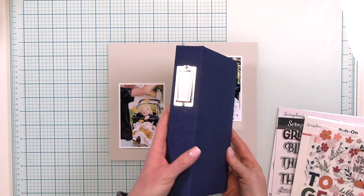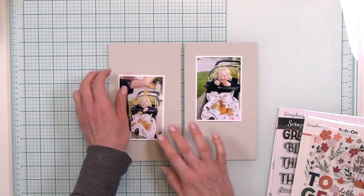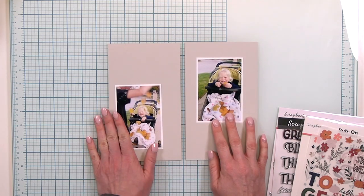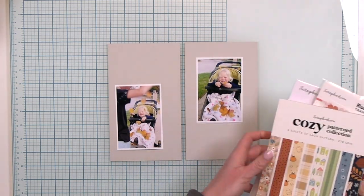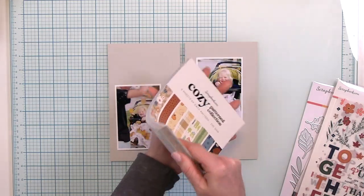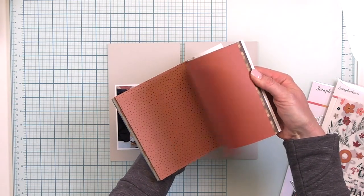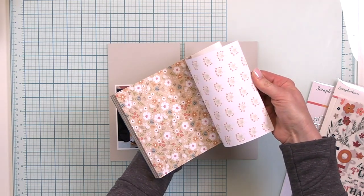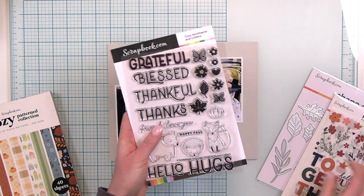These traveler's notebook spreads that I create live in this album from Citrus Twist Kits. I have already cut my base pages using Pebble cardstock from Concord and 9th. It's a really great neutral and it works so well with this new cozy patterned paper pad from scrapbook.com. I love their exclusive designs — the colors are beautiful.